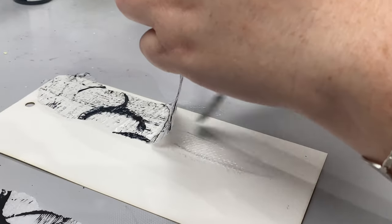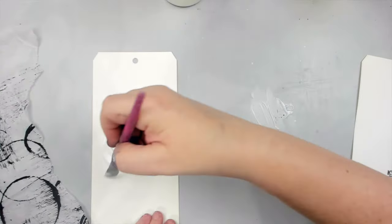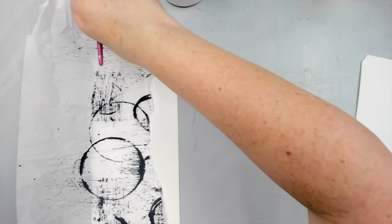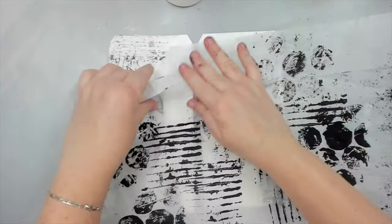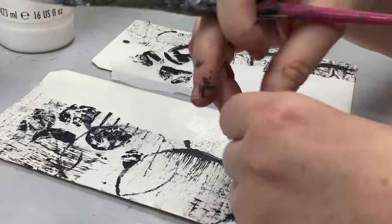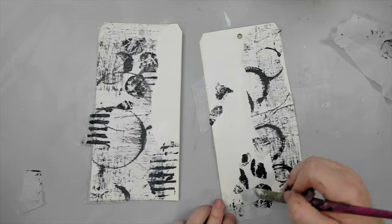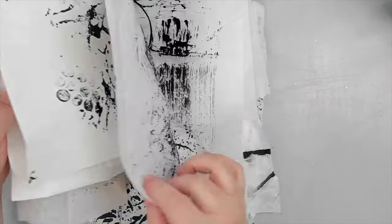I continue ripping pieces from a couple of the backgrounds and collaging them to the tags. I like to include both circular and linear patterns so the background has movement. The nice thing about these tissue papers is that they are original — nobody else has these patterns. Even if you tried, you could never recreate the exact same one, so it's uniquely yours. I have so much left over that I store them all together with some older ones I've made in the past.